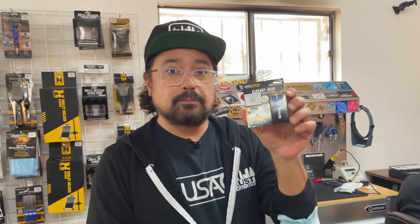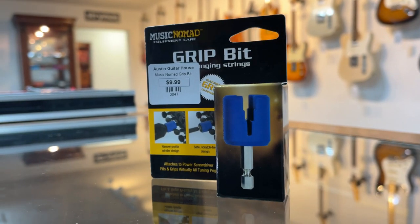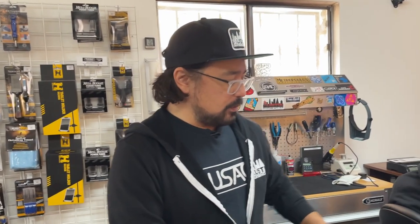Some other really cool products — I love this one, the Grip Bit for changing your strings. This is invaluable, saves a ton of time. Put this on your favorite screwdriver, electric screwdriver, or drill. It works great with that.